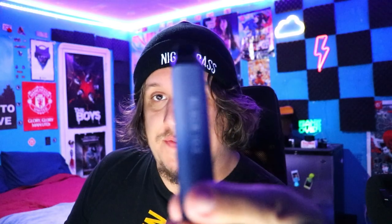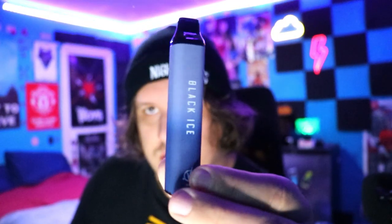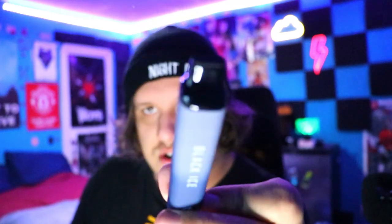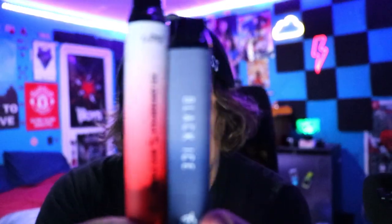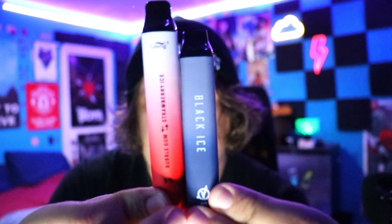The vape is very, very square — believe it or not, it is square. This is really cool, kind of like the Hyde Edge. It has a rechargeable mouthpiece, silicone on the top, nothing at the bottom, and it's looking really smooth with a nice matte finish. It's a really pretty looking device.